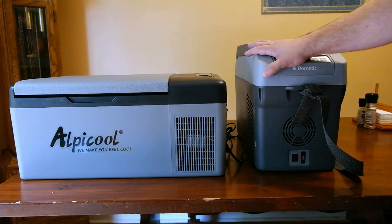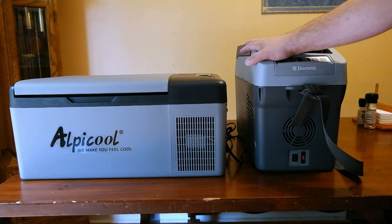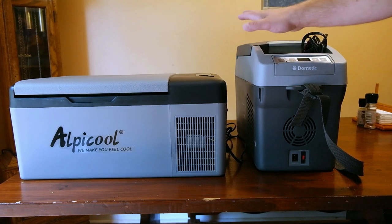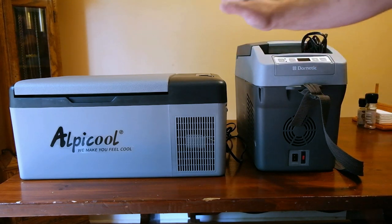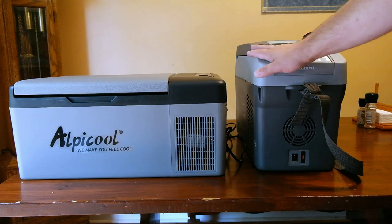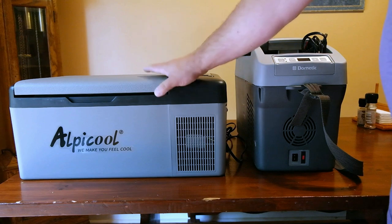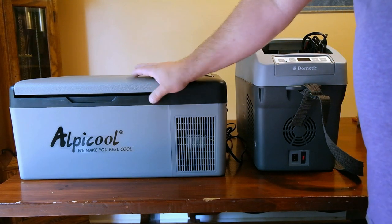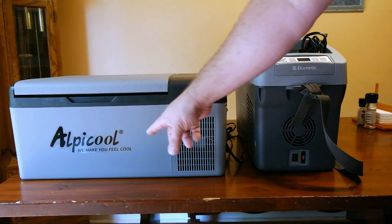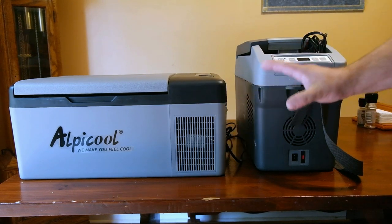It handled severe conditions with no problems, so I was going to get another one. But then I looked on Amazon and they have some cheaper ones now, so instead of paying $400 to $450 for the Dometic, this unit cost me $200. The Dometic is 11 liters internal volume; this one is 15 liters and that's the smallest they have. This is manufactured by OutBe Cool — their slogan is 'We make you feel cool' or whatever.